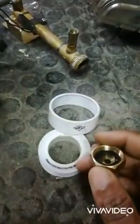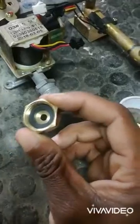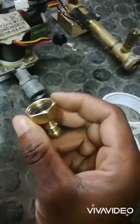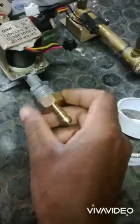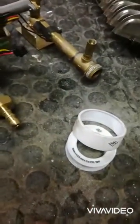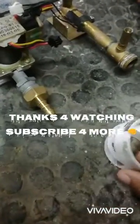These O-rings are more important than the thread tape. It is recommended that you use only these rubber washers to seal up your gas hose tails so that it's nicely sealed. Thread tape is recommended only for the water side, not for the gas side. Thank you.